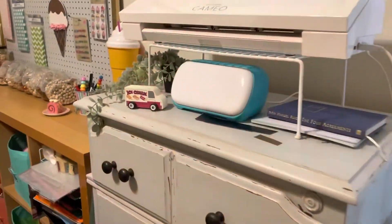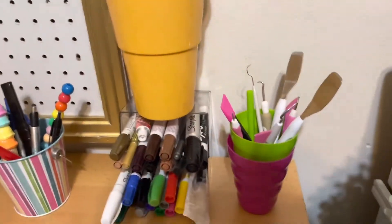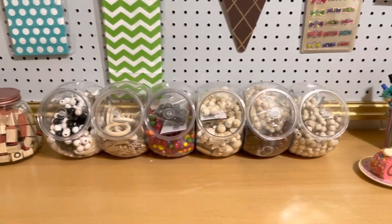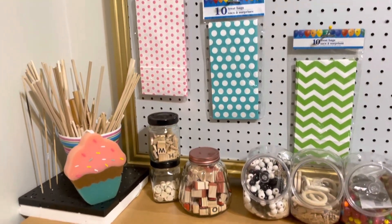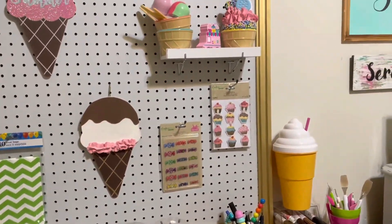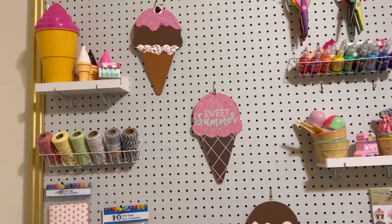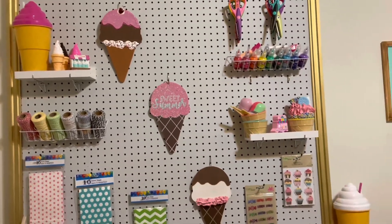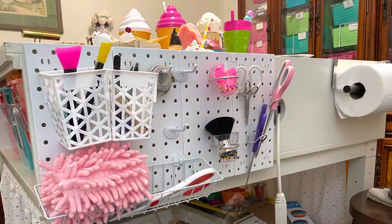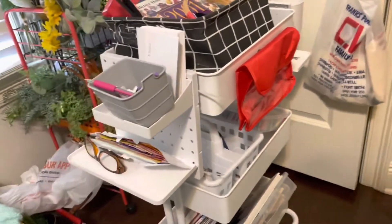Here's a short tour of my summer craft room decor, as well as some ways that I've organized my craft supplies. Here's a little bit of ice cream. I used the Dollar Tree peg boards on the side of my desk as well as on the side of my cart.